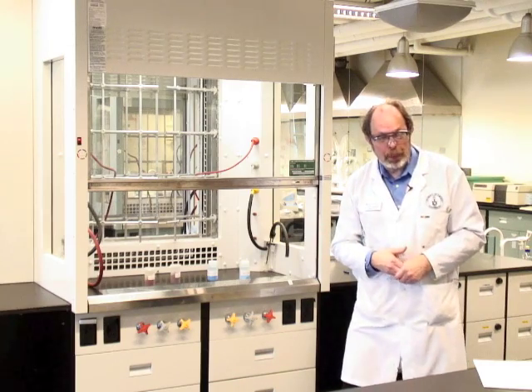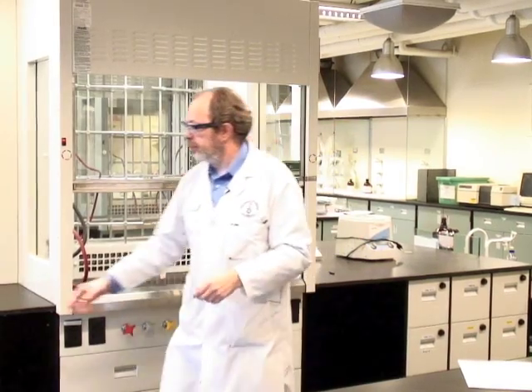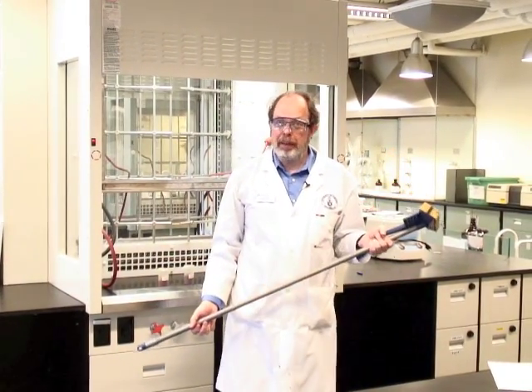We have a very simple rule in the lab: you make a mess, you get to clean it up. So if you have a water flood, we have a mop that you can use to remove the puddle from the floor.